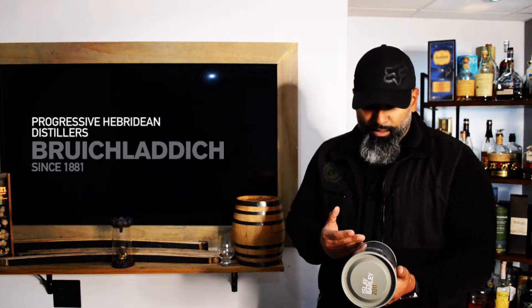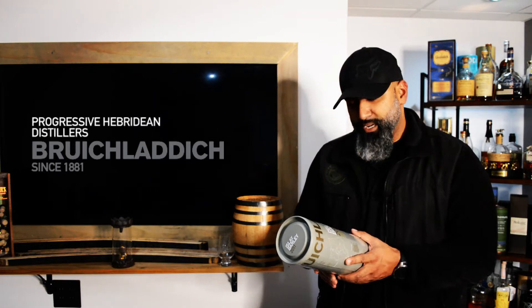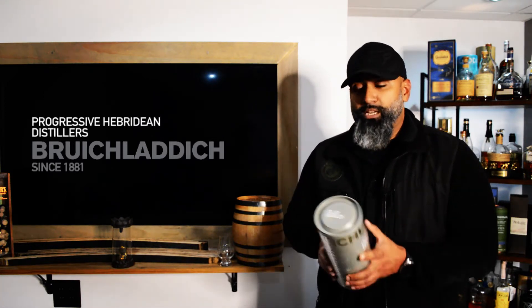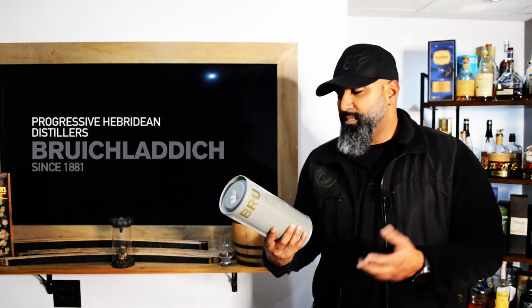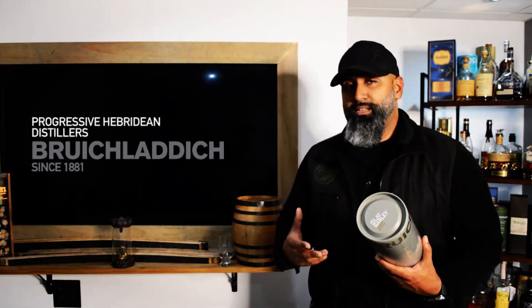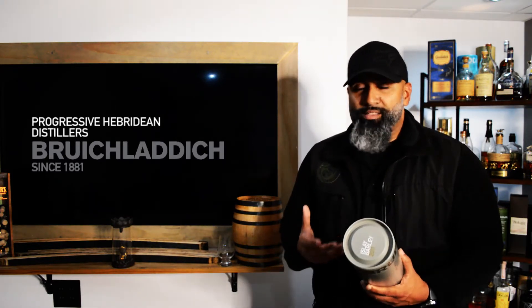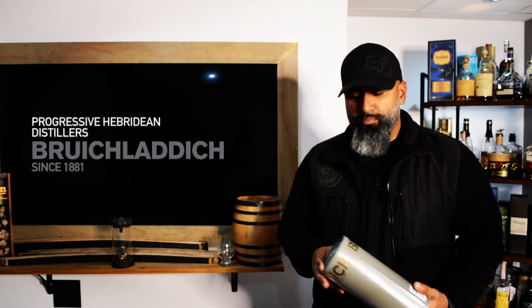The label makes it pretty clear — it is an unpeated whiskey, and it is 50% alcohol by volume, so we're looking at 100 proof. I was told they don't malt their own barley, so they source it, and it is a combination of different barleys that they like to experiment with. I'm not going to keep you waiting — I'm just as curious to find out what this is packing and how it compares to other unpeated whiskeys such as the Bunnahabhain and the Classic Laddie. There are a few unpeated expressions from Islay and they still keep that salty, briny taste with sweet notes. Let's open this baby up.